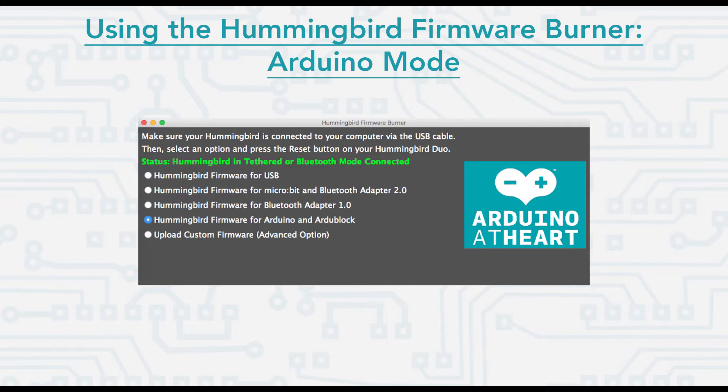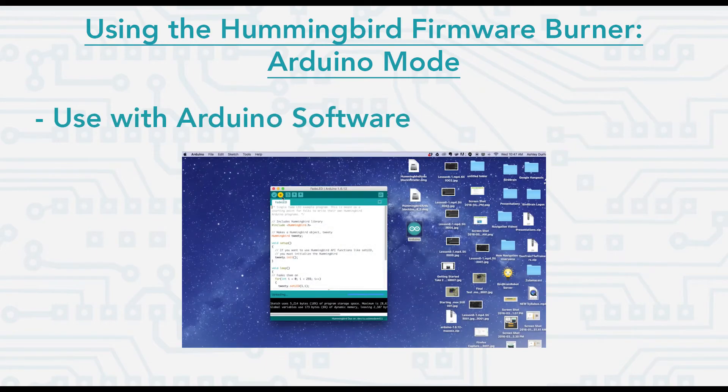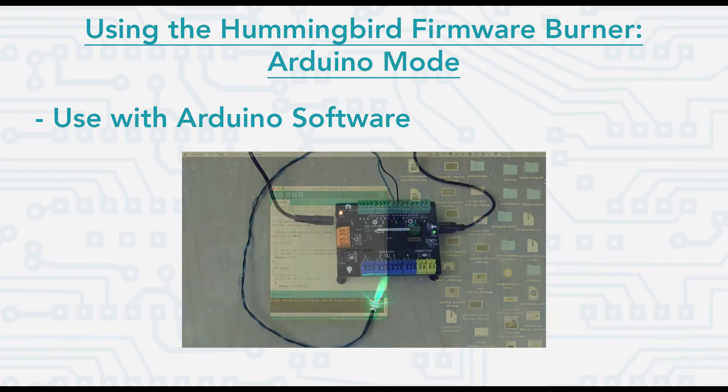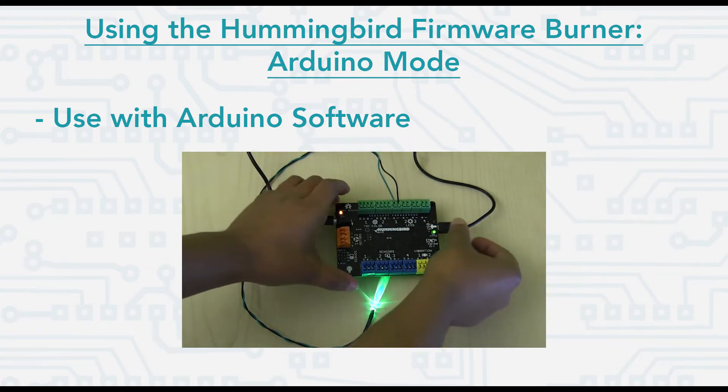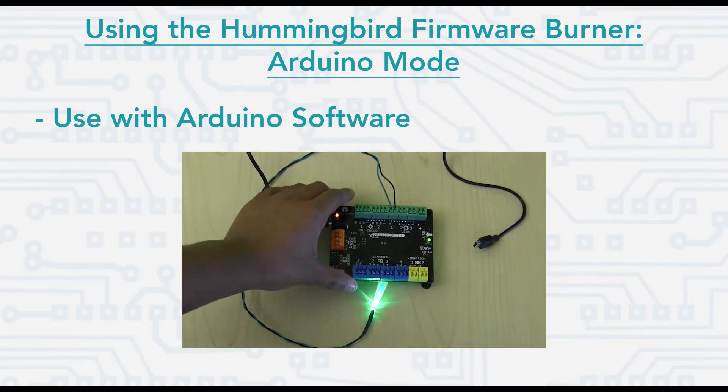Next you have Arduino mode. This will allow you to download and run a program on your Hummingbird board using Arduino or ArduBlock. Once you have a program downloaded to your board, that program will continue to run when you disconnect the board from the computer. You will have to plug the board back in with your USB cord to download new programs in this mode.